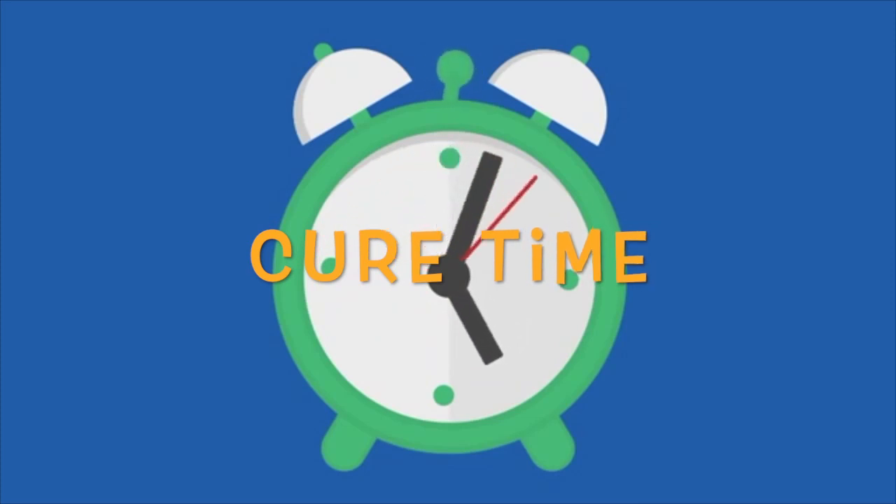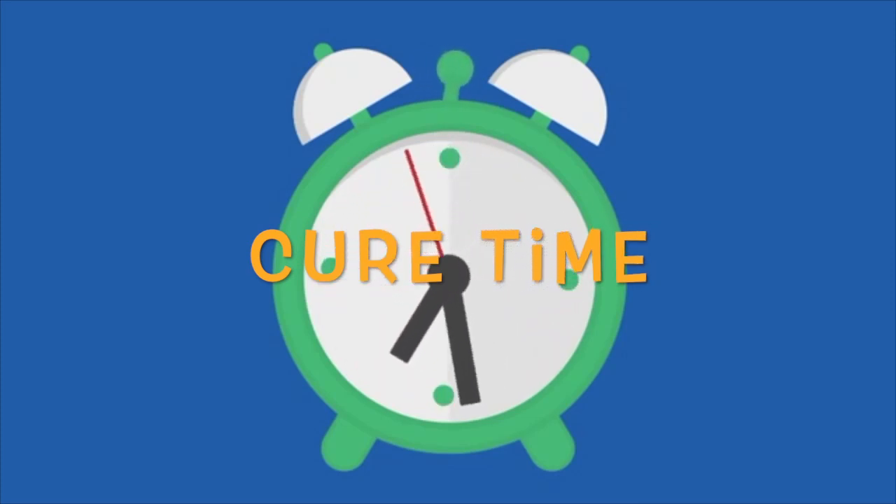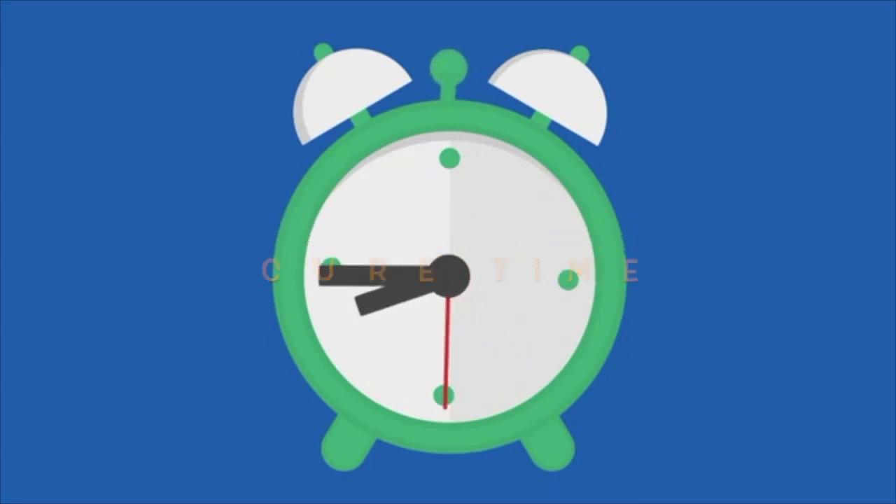The second thing that's important to know is cure time. Depending on the brand, it can take anywhere between 6 to 24 hours for the resin to cure to a tack-free stage, meaning it's not sticky when you handle it. But remember, it's not fully cured — it takes anywhere between 48 hours to 7 days for a full cure. Try not to handle resin that's not fully cured too much, because any marks or indentations left on the surface will be permanent.